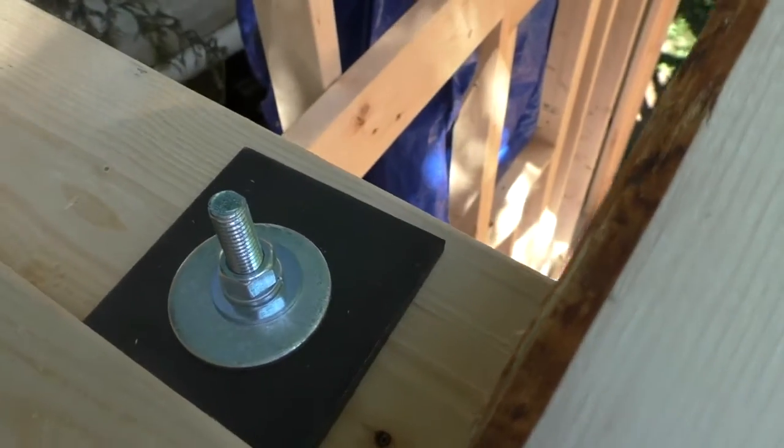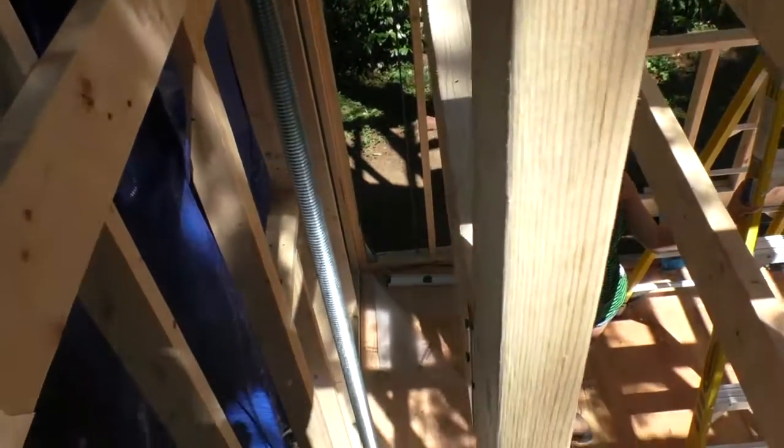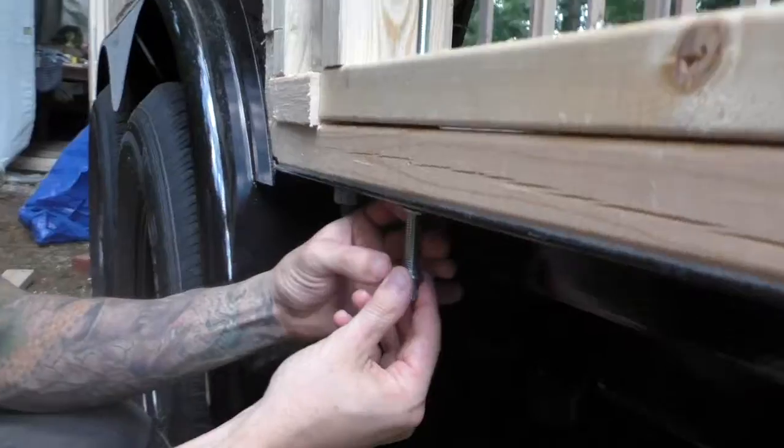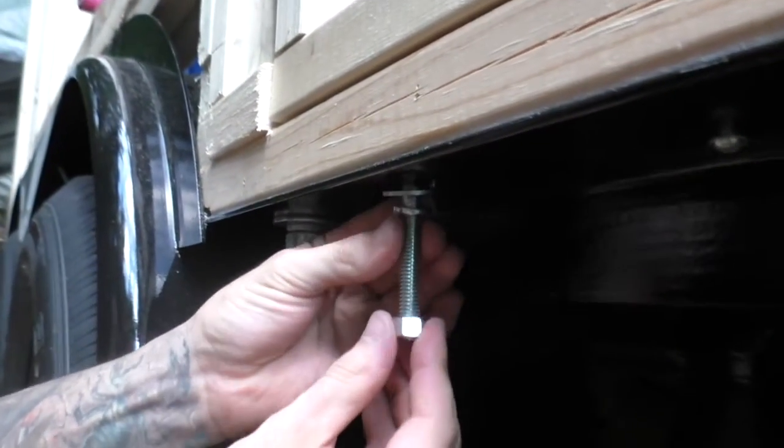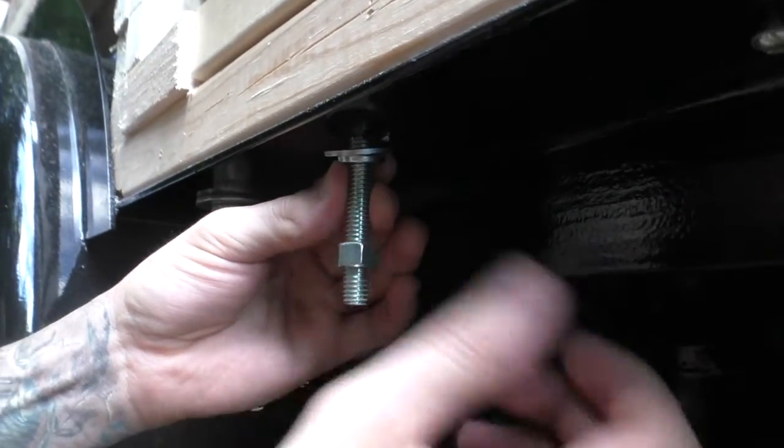We used a three-inch plate at the top along with a large washer, smaller washer, lock washer, and nut. At the bottom we used a washer, lock washer, and nut. We needed the double washer at the top because the three-inch plate had a fairly large hole.